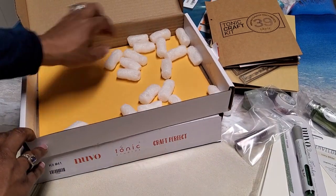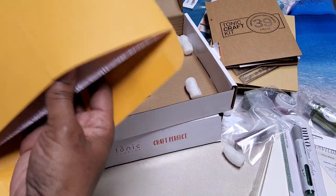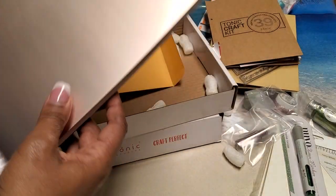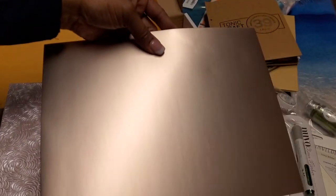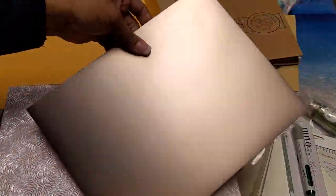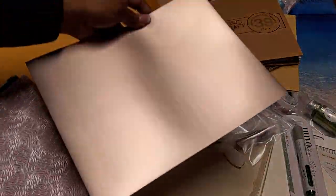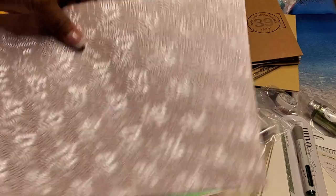The normal Tonic craft kit if you're a subscriber is like $33 plus tax, so to get it for $17.99 is like half price. There's a pink matte mirror-style card — not quite mirror but matte — love that. And I love those.